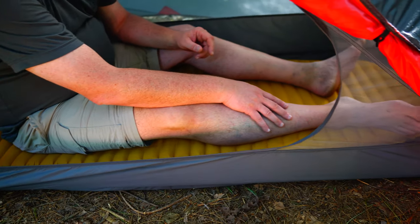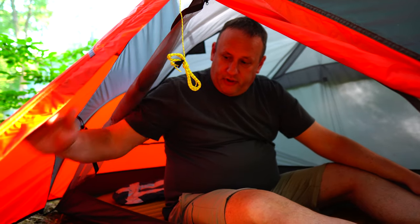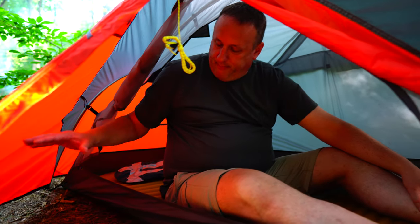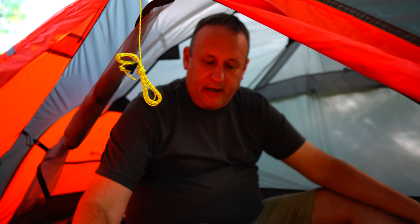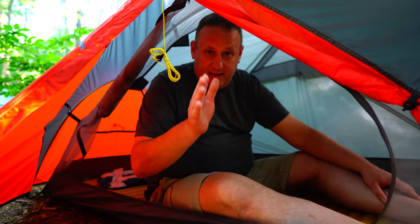Just to note, we are using the X-Therm sleeping mattress in a large, and you can see it fits in there pretty well — the sides aren't bulging. It does have bathtub floors, which is really nice. Now let's show how the vestibule works. There's a steep angle but a lot of room — you can get your shoes all the way to the edge and still keep them dry, put your pack right here, and still cook right in front of you. With the Midori Solo there wasn't a lot of room to cook and keep your stuff there too. I had to put my stuff outside, cook, have my dinner, and pull everything back in. The first time I used it, it rained and I had to put my pack outside in the rain. So this tent with its vestibule space definitely gives you a lot more room.